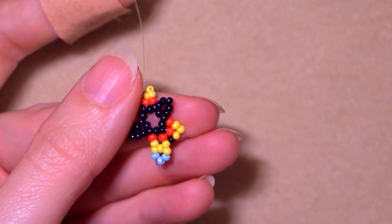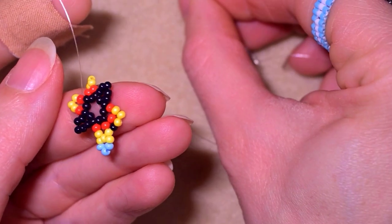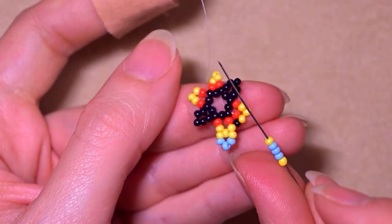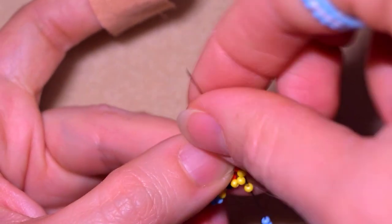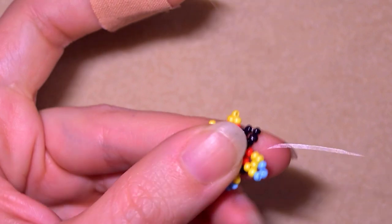Then again take the same sequence - yellow, three blue, yellow - and skip the central yellow and go through the following.